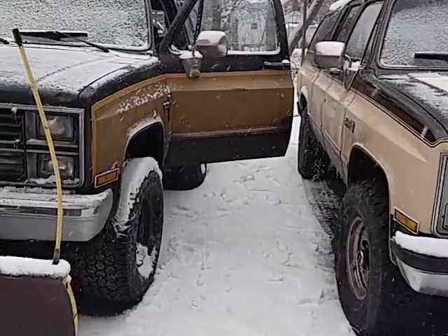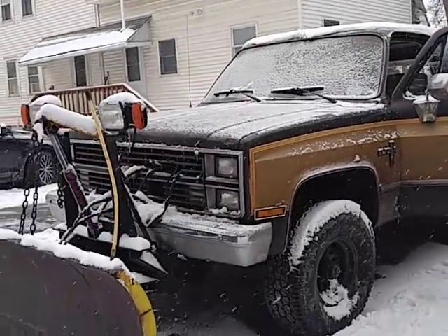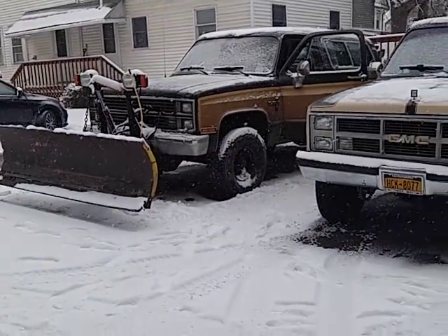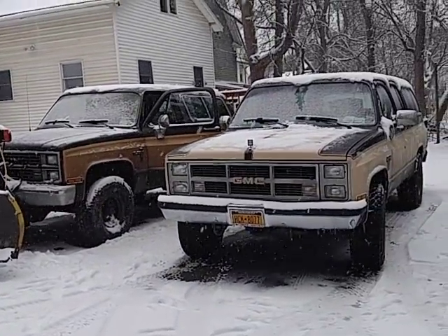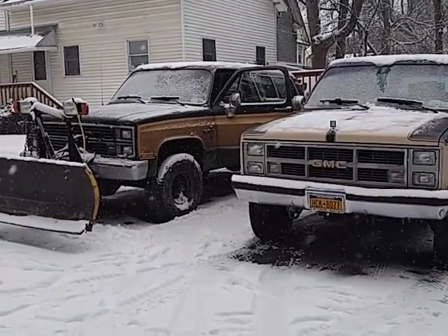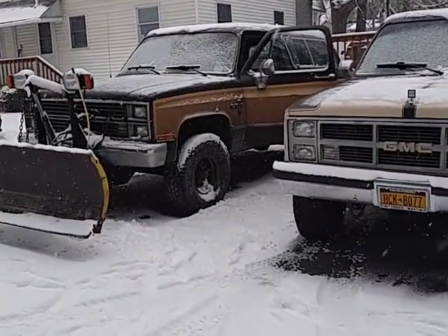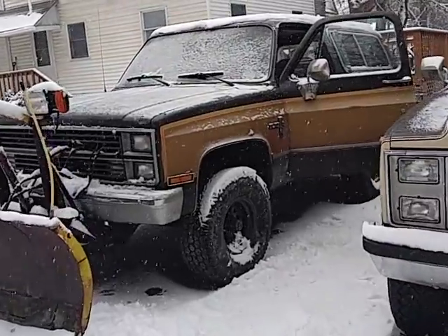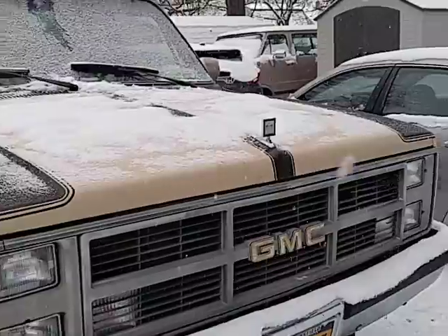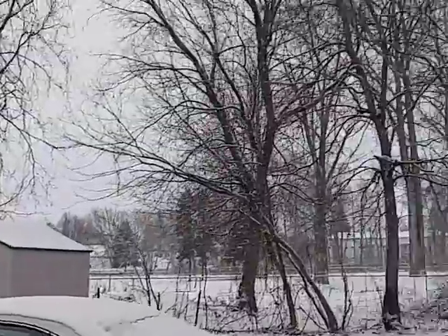Anybody live in Maine that can do me a registration favor? Actually, not Maine — if you live in New Hampshire, send me an email at Corvair Wild. Billy lives in Maine. I need your help to register my Harley-Davidson, because riding season is right around the corner.